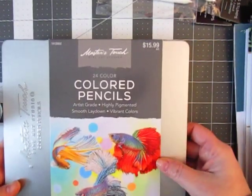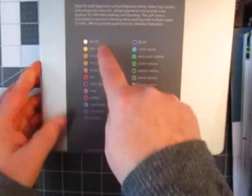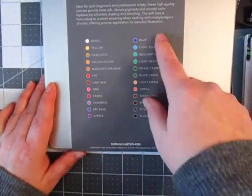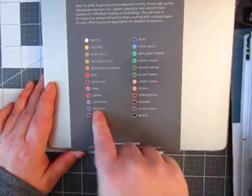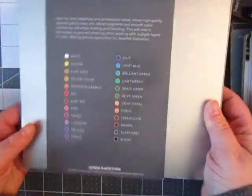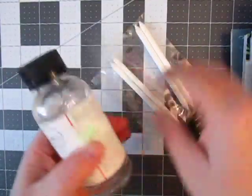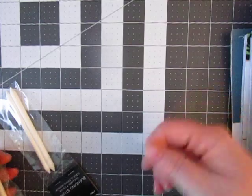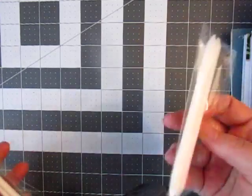I decided to go ahead and get these colored pencils. I only got the 24-color set — the 50-something color set was like $60 or $70. This one had a lot of color variants, like three different purples. I didn't love that it only had two blues when it has like four greens, but I'll give it a try. I also got some Gamsol to go with that, as well as some blending stumps. I couldn't find the sanding block to clean the stumps, so I just got two packs for now.